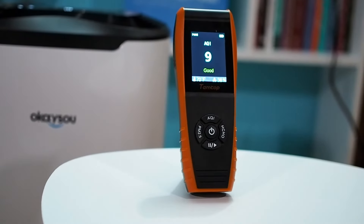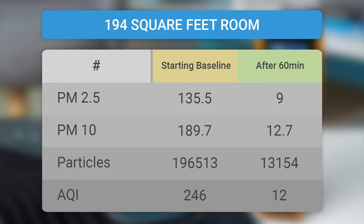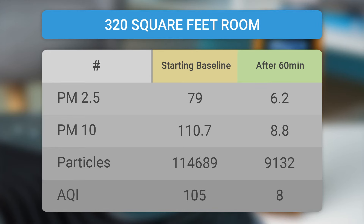The OKSOO AirMax 8L is recommended for a 237-square-foot room. However, we have tested it in different sized rooms. The first room used for testing was 194 square feet. In this room, the air purifier showed remarkable results — in 60 minutes, the AQI was improved dramatically from 246 to 12. After 90 minutes of work, the AQI was 6. In the second test, we used a 320-square-foot room. The air purifier performed like a pro and managed to drop the AQI from 105 to 8 in only one hour of work. We can honestly say that the OKSOO AirMax 8L performs very well, since both tests improved the air in the room over 90%.